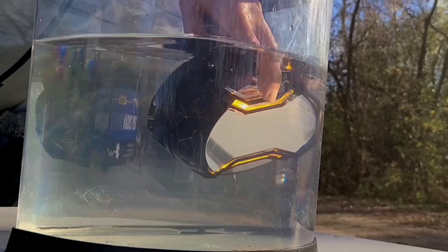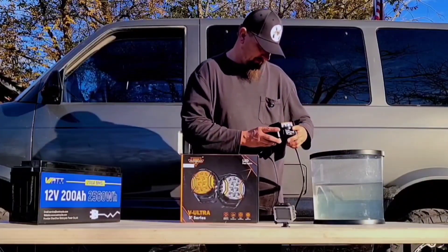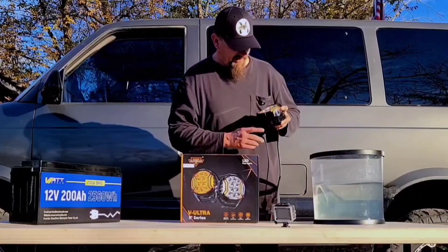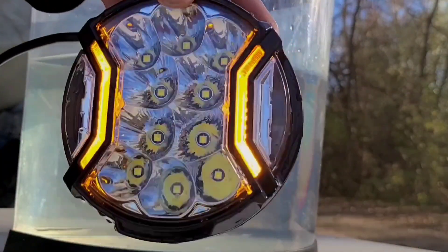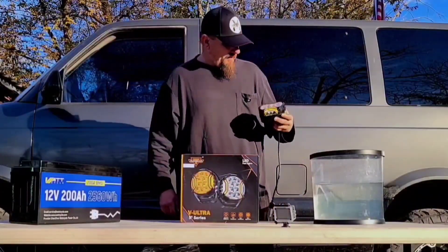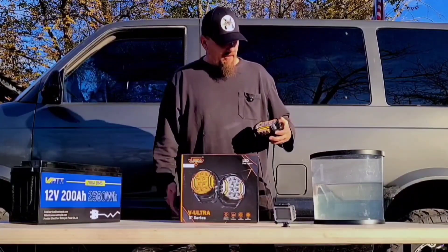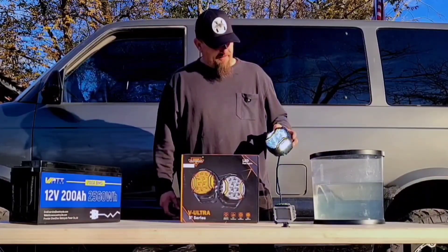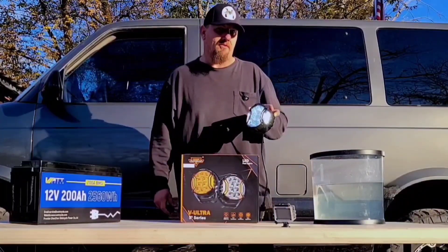All right, let's check it out. It looks pretty good — there is absolutely no water whatsoever in there. So it passed the first test. Now let's turn the main light on, we'll turn the running light off, and we're going to go for another three minutes and let's see what it does.